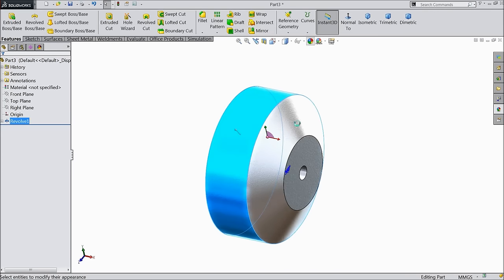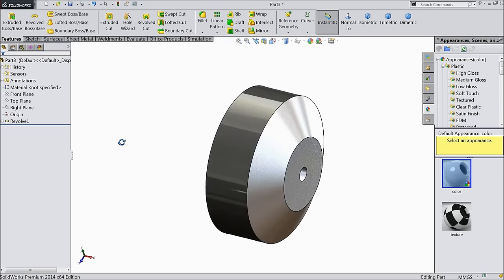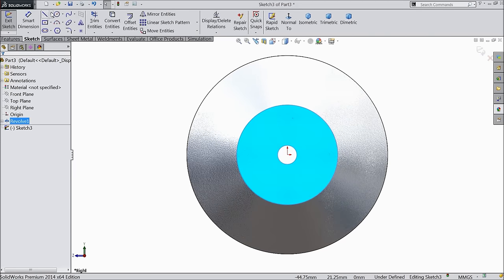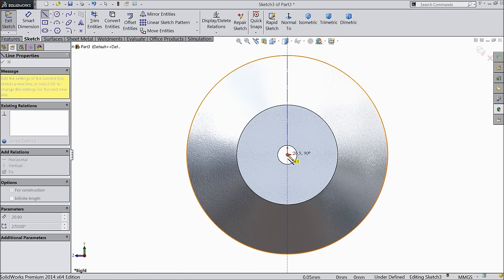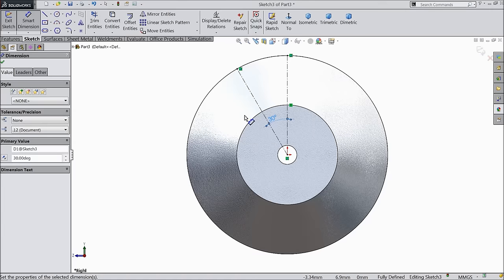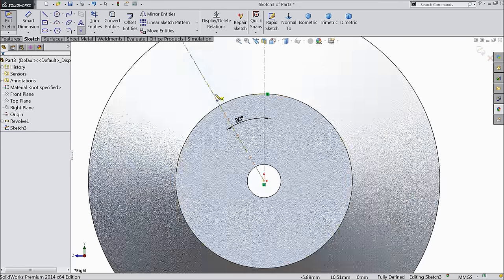Select this face, sketch, normal. I will draw a center line here. Let's define the angle: 30 degrees.